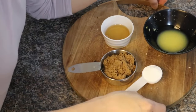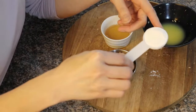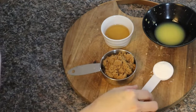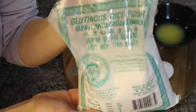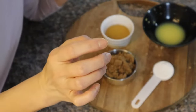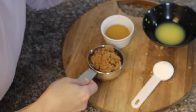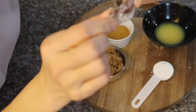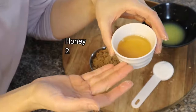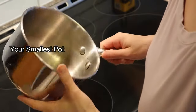Besides our ginger juice, we also need 1 tablespoon of glutinous rice flour — it's going to give the candy its super chewiness. We also need 1 cup of brown sugar, which will give the candy a nice brown color, and 2 tablespoons of honey. We're going to put everything in a very small pot.